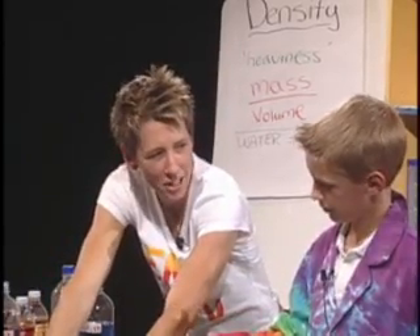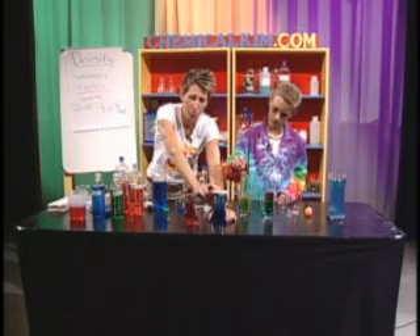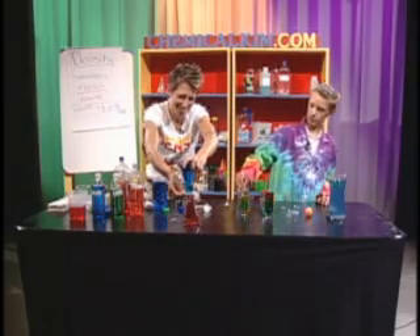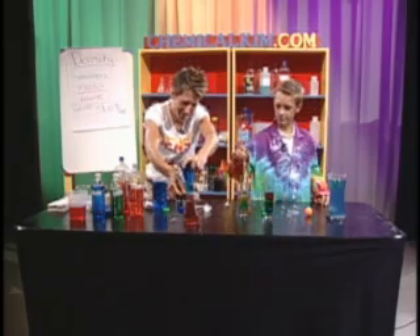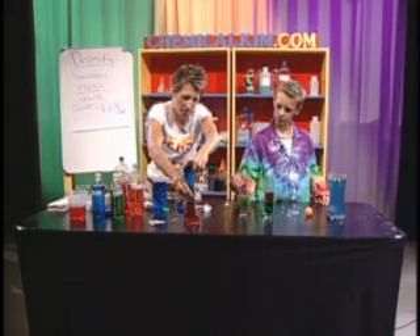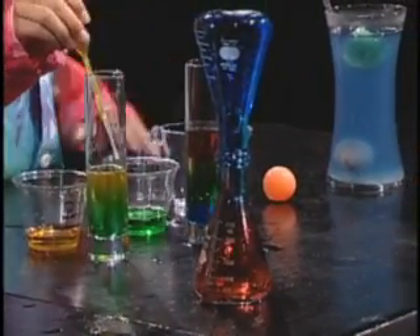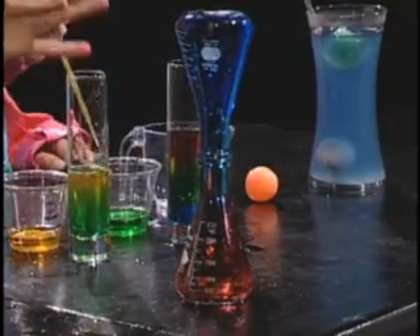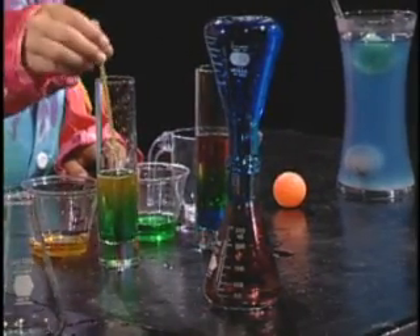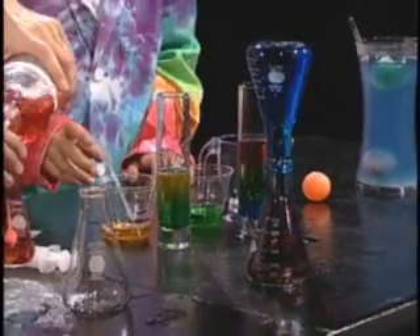So we're going to do hot and then cold. What I'm going to do is take this little index card and hold it over my Erlenmeyer. Watch out, this is going to get you wet, Justin — just kidding. This is a fun experiment. Let's see what happens when I put the cold on top of the hot. Now, very carefully — I know you're excited to do the science and you want to shake the table — don't shake the table. We are going to compare that combination to the hot on the bottom.